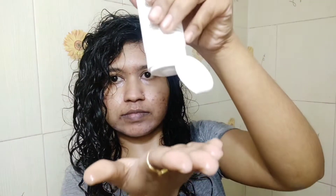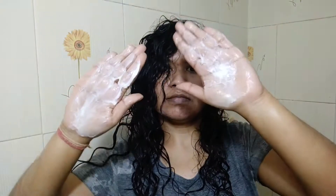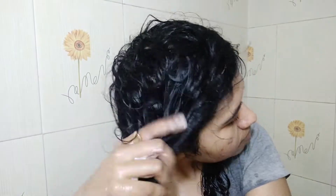I'm using Rickle murumuru conditioner — one of my favorites. Taking one dollop for each side and adding a little water to emulsify it. Now I'm going to apply it all over my hair length. This is how I apply my conditioner, making sure it reaches every hair strand.